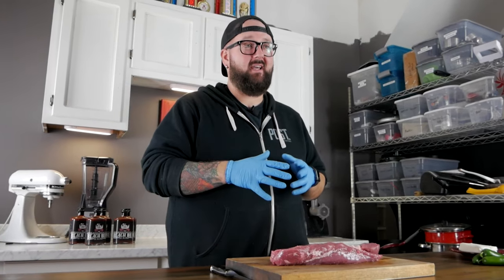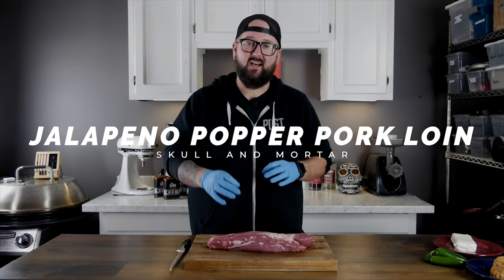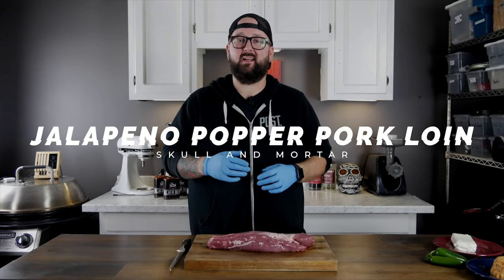Hey there, what's poppin' guys? Thanks for joining me here at Skull & Mortar. I'm John Barker, the award-winning pitmaster of Beach Bum BBQ and the executive chef here at Skull & Mortar. Today we're gonna make a jalapeño popper stuffed pork loin — and that's not it. We're gonna take it all the way, wrap it in bacon, throw it on the smoker, and it's not even that hard. Any skill level can do it. I'm gonna show you how.